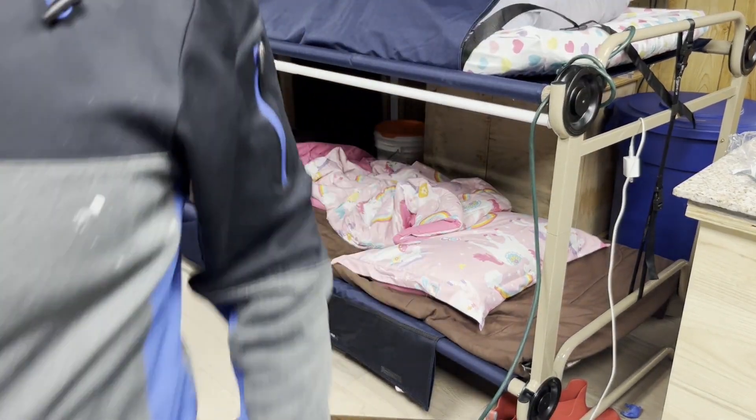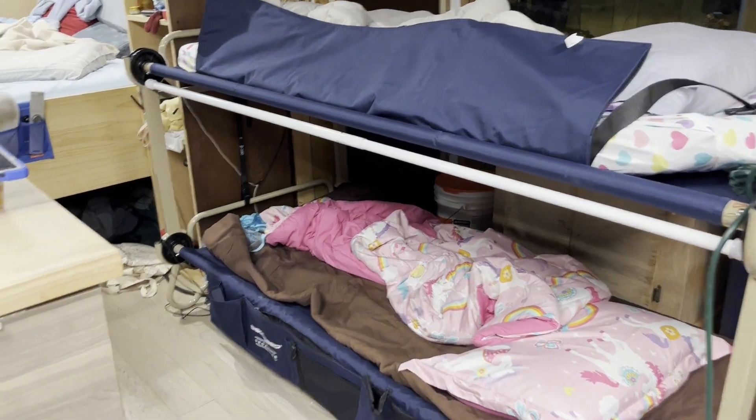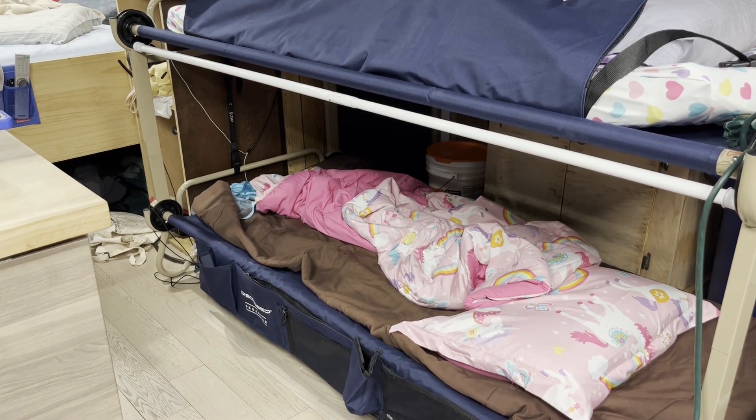There we go — that's kind of what it's going to look like, what she can expect. That's where her curtain rod is going to go, and she's going to hang it up. We'll do a review of the curtain rod when we pick one out and everything like that.